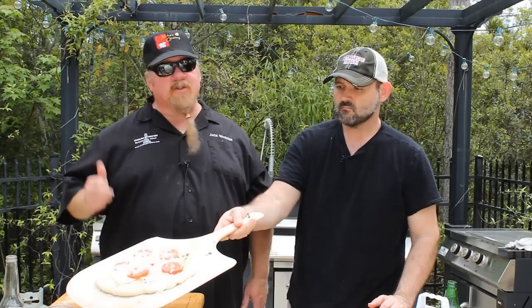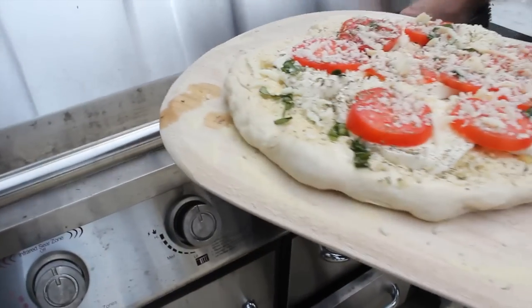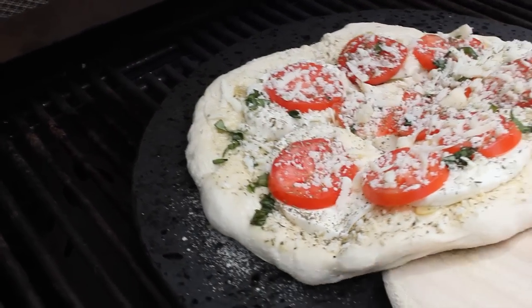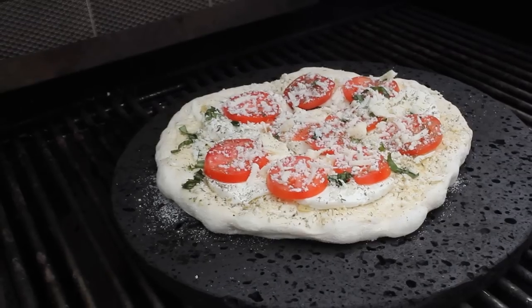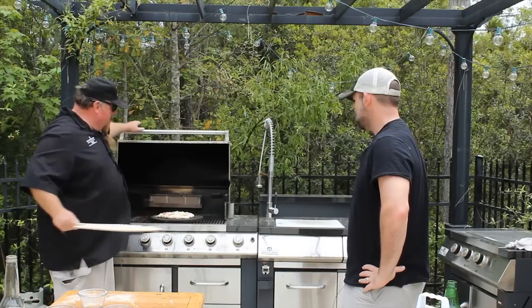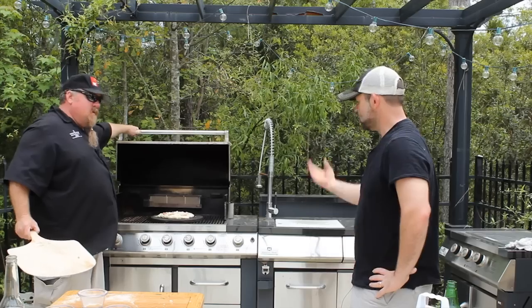We're going to take it right straight to the grill. We want the grill to be on about medium-high because we want it ready to go. See how easy that slides around on there? The semolina flour is kind of like ball bearings. We just go ahead and put it right on top of the pizza stone, just like that. The stone looks really nice and that's ready to go. Close it up while that cooks off.